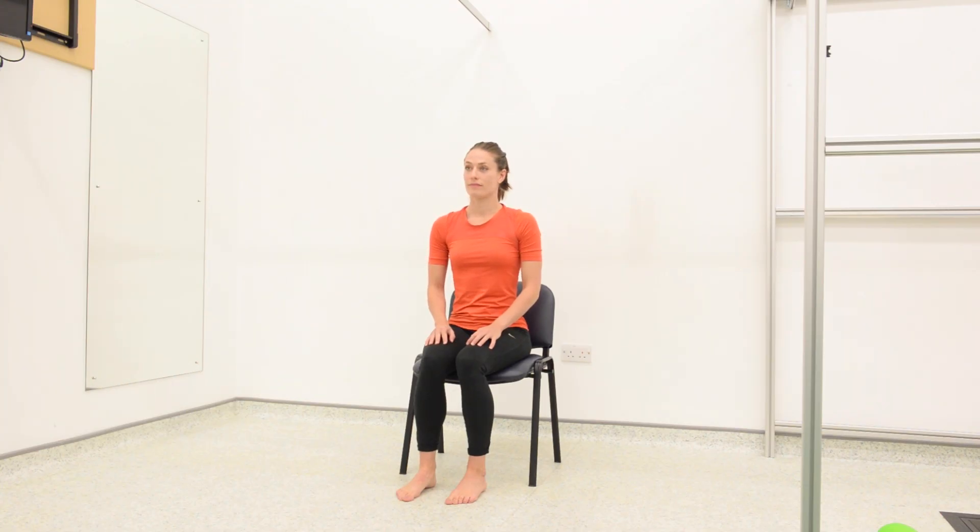Sit to stand exercise. The sit to stand exercise is great for strengthening your leg muscles and gluteal muscles.